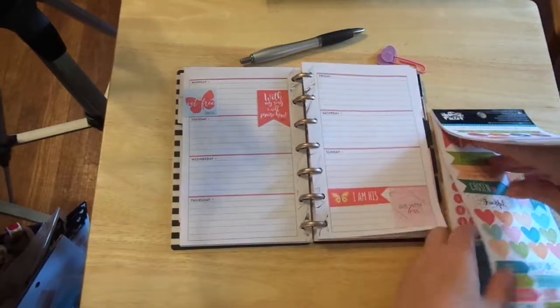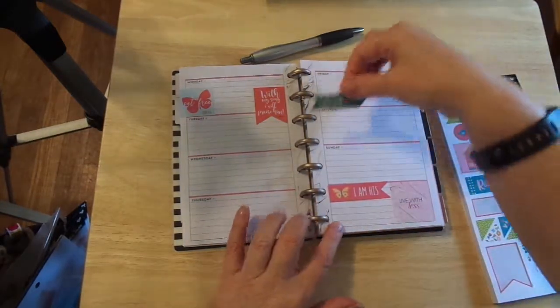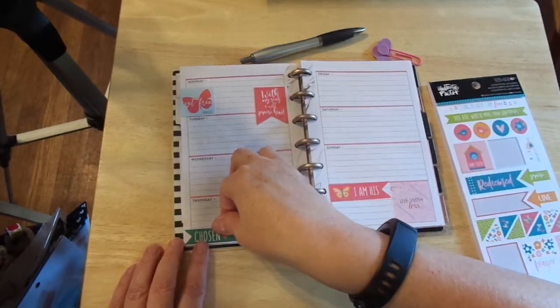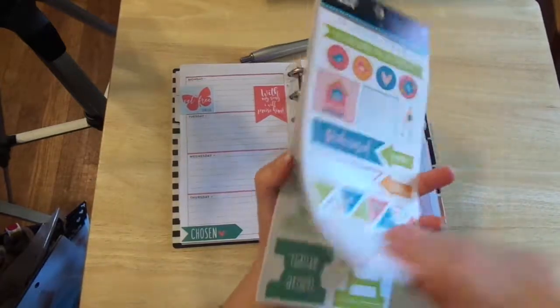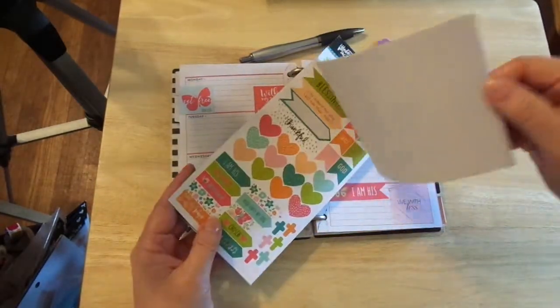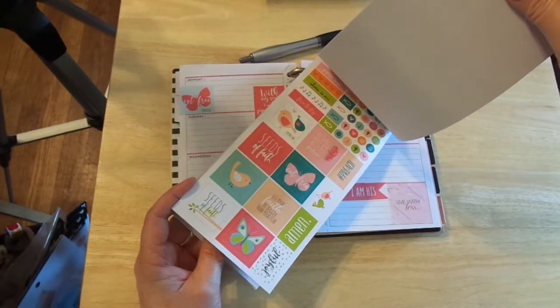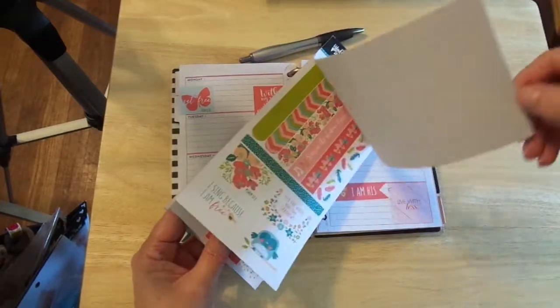I'm going to put down Chosen. I'm going to put it just right down here. And I think I got this Illustrated Faith at Michael's, but you can find them online. I may have even bought it from Dayspring, because I get a lot of these things on Dayspring too.